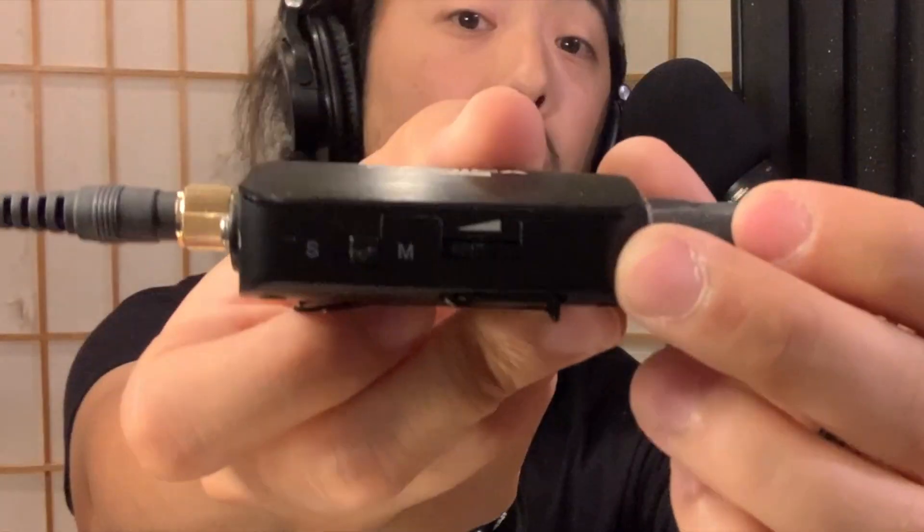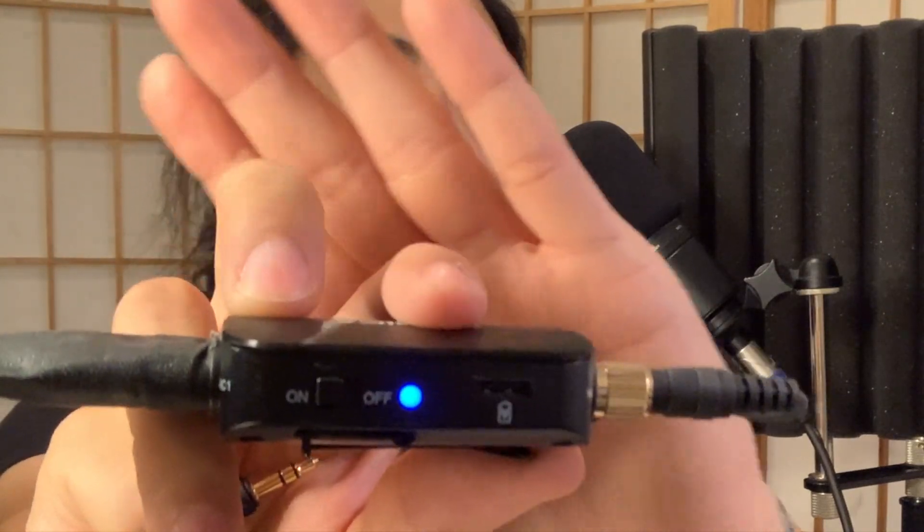It has a really good volume control. This is one of the reasons why I picked this one in particular, because volume control is just a huge plus. It also gives you an on/off switch. The on/off switch works like this, and when it's on it gives you a blue light, so there's no confusion.